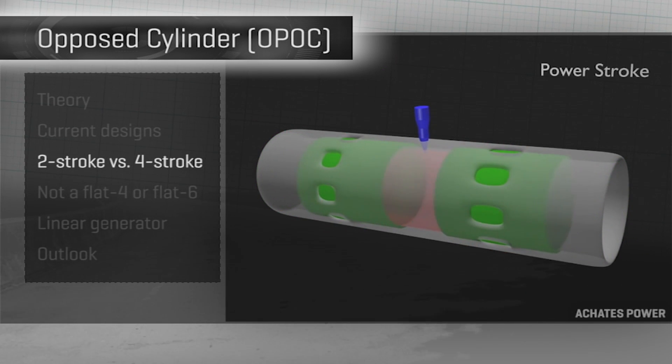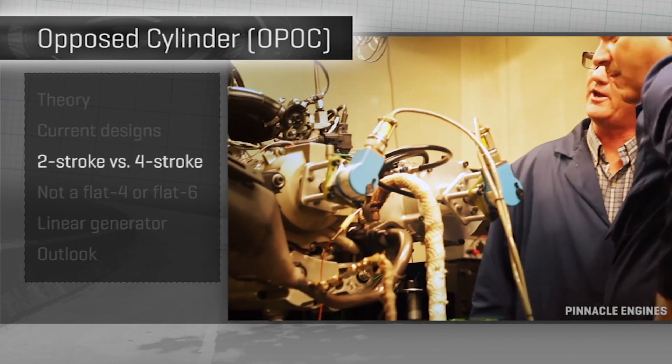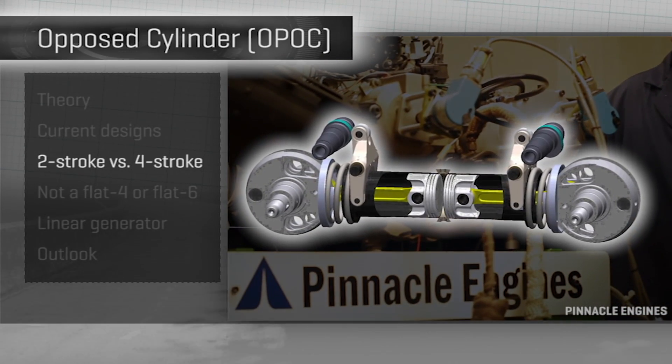The engineering challenge, though, is that two-strokes traditionally are dirty and burn a lot of oil. Another OPAC design from Pinnacle Engines tries to solve for that by being a four-stroke engine.